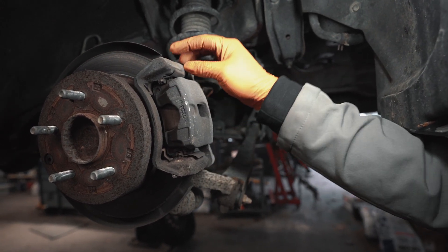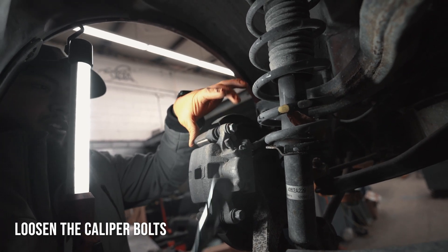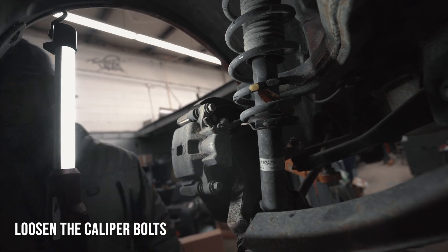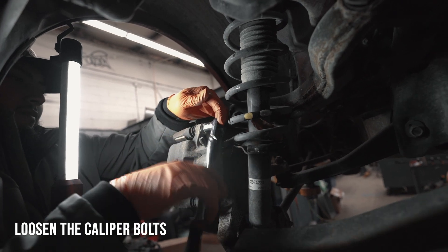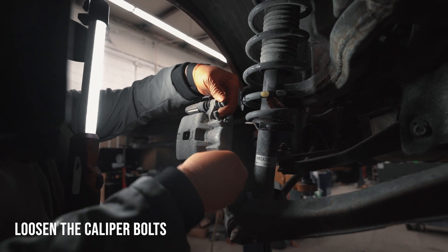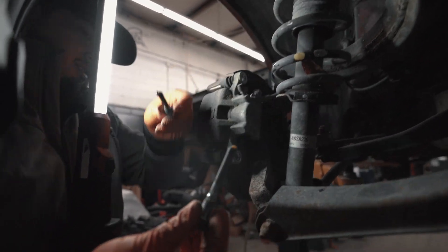Slide those bolts out. It should have a slide pin as the bolt — slide those out and then you can pull this caliper out. We're going to loosen these two bolts up and then you can pull them out and get your caliper off. So these are your slide pins.